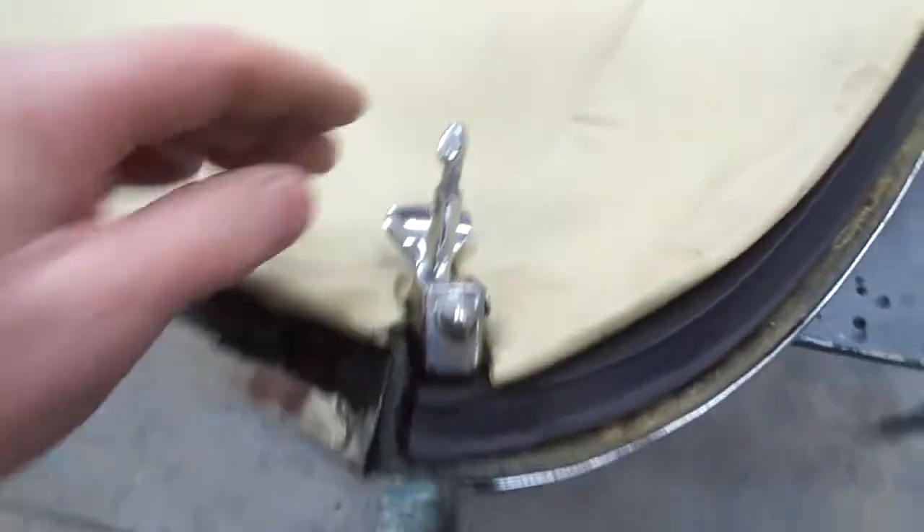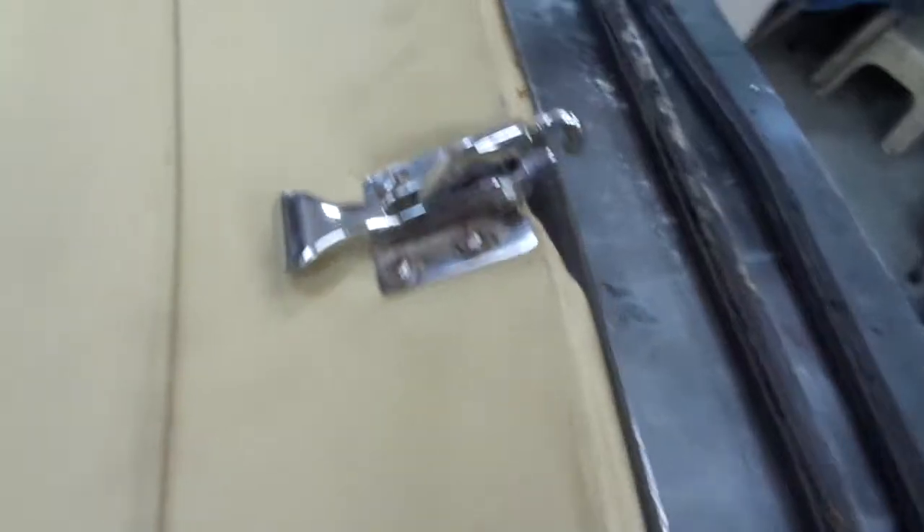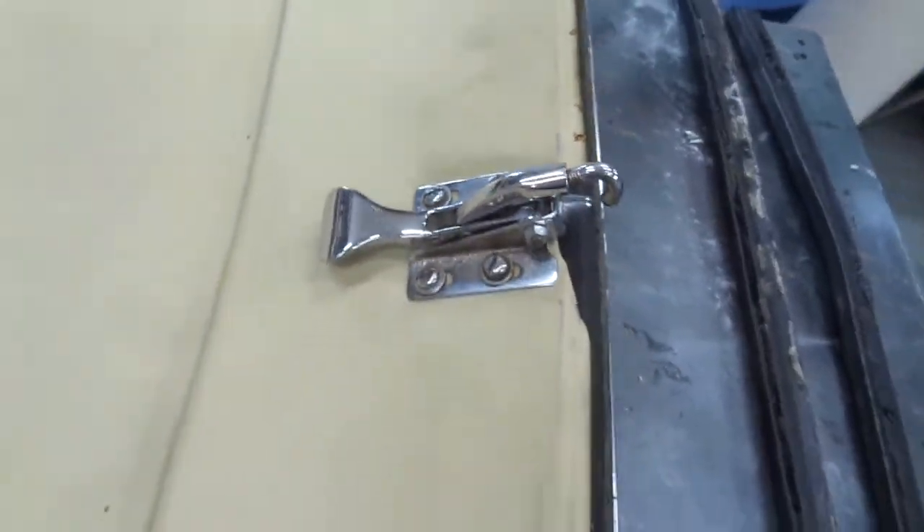I'm going to get these chrome pieces redone. These look pretty good, but they're not perfect by any stretch. I should get these redone too.